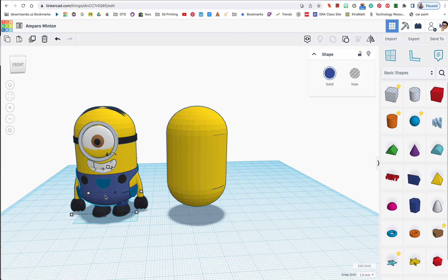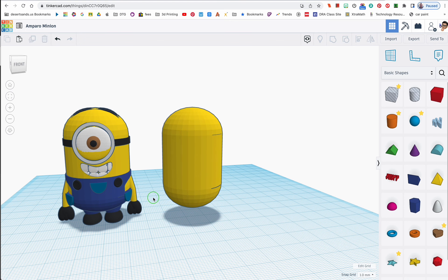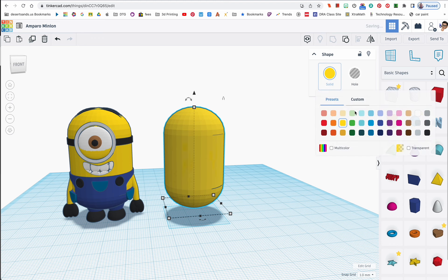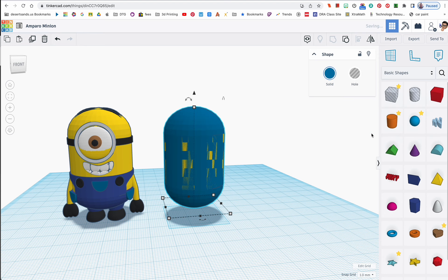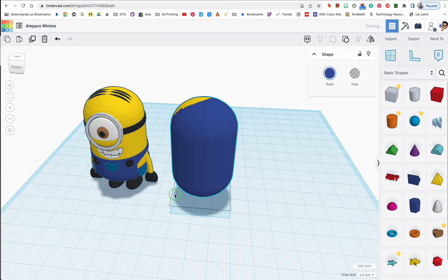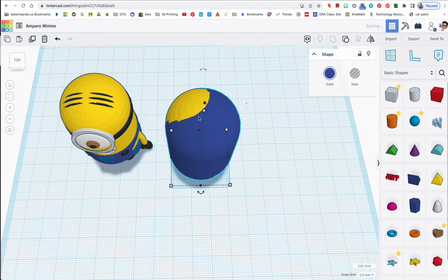I had some students asking how to make pants for this guy. If you're new at this it might look a little difficult, but just watch. I'm going to duplicate the capsule, change the color to blue, and make it slightly larger — let's go with 32. Then I'm going to select both shapes and use the align tool to center them in both directions. When it's gray on gray, we're good.